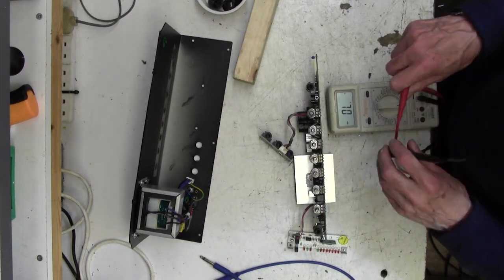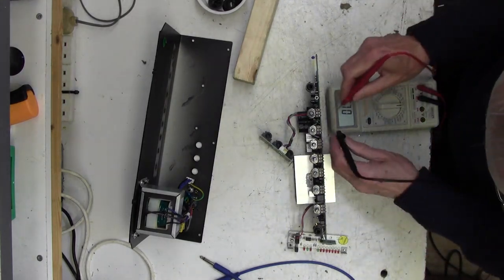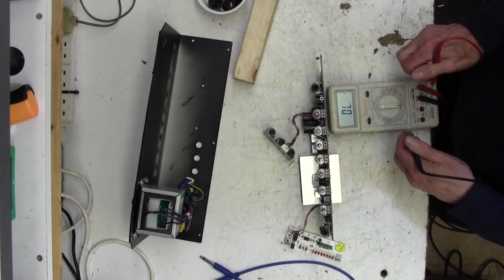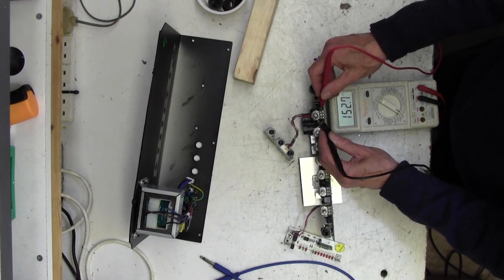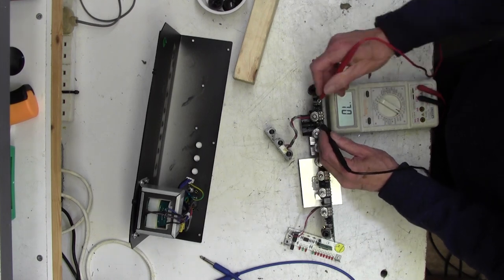Let's get a meter on it and see what it's doing resistance-wise. I can't imagine why it would go weirdly resistant. What is it? It's a 25k linear - I would hope to measure 25k roughly across it end to end. Interesting - open circuit.